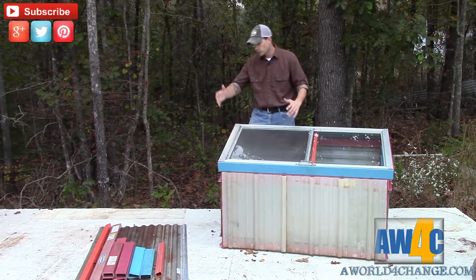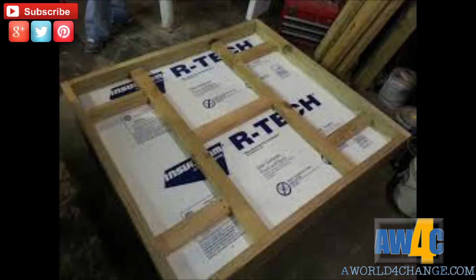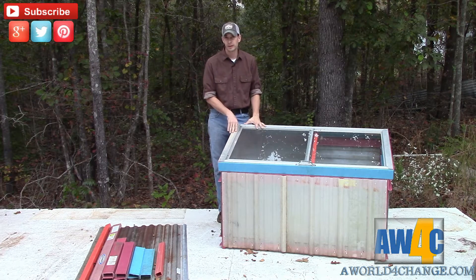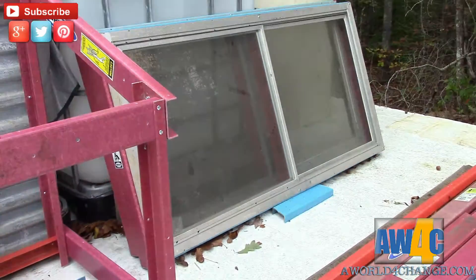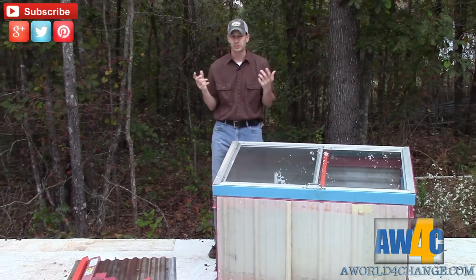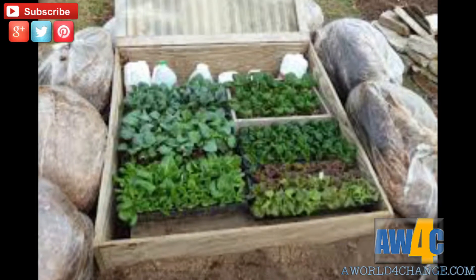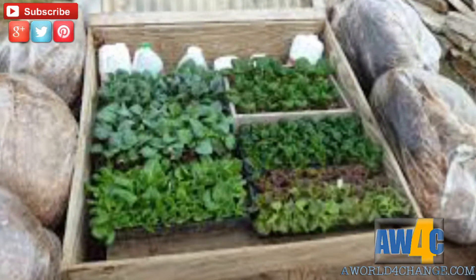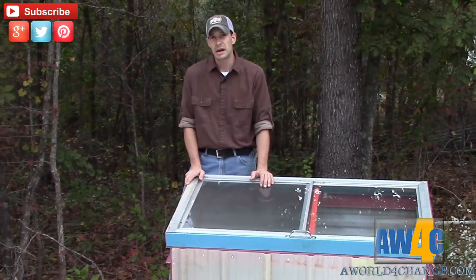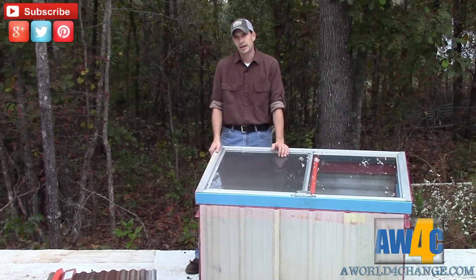Some other things you can do is throw straw bales around the cold frame, stack up insulation, or use whatever you have to insulate it — your cold frame doesn't have to look like mine. The key factor is that you can use anything in your environment. I have trees and dirt and some insulation and bits and pieces to try later. These trees produce leaves at the end of the year, and those leaves can be piled around the cold frames, which will dramatically give you more geothermal mass that the sun heats up during the day and also help prevent air leakage around the outside edges.